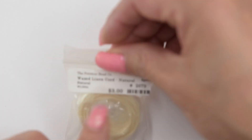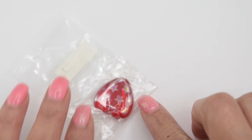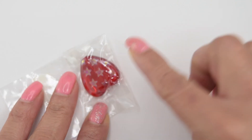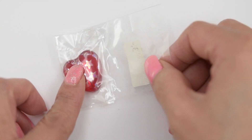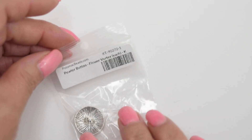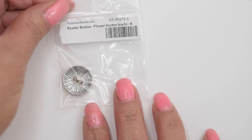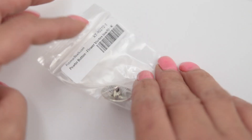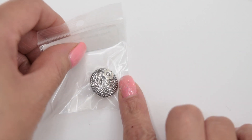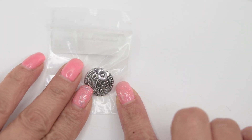We also have some wax linen cord — and of course this red. We also have this focal beautiful red heart; it will be perfect for a necklace. We have this pure button flower, and as you can see everything is really pretty and we are going to be making a beautiful project.